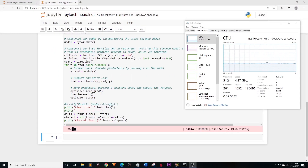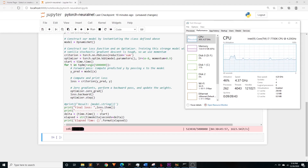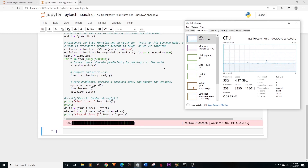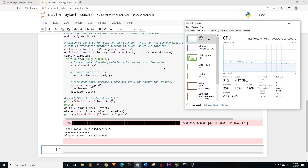And we're off. This one took 42 minutes and 32 seconds.